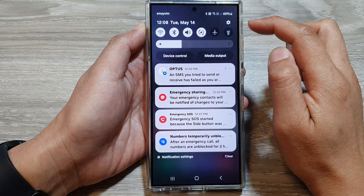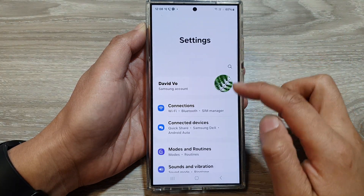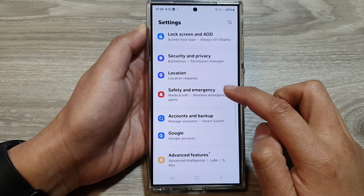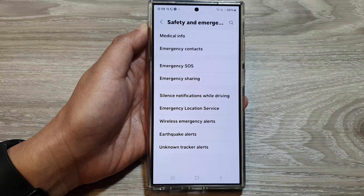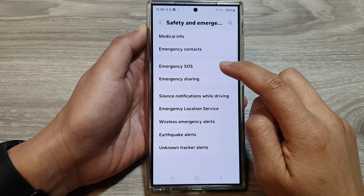Swipe down at the top, then tap on the settings icon. Next, in the settings page, scroll down and tap on safety and emergency. Now in here, go down and tap on emergency SOS.